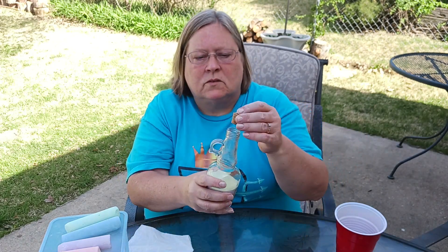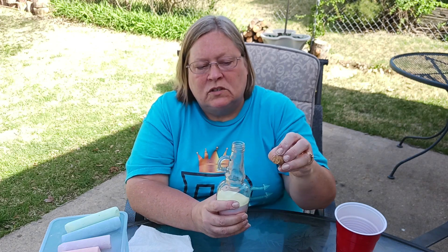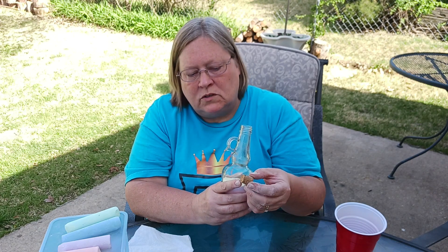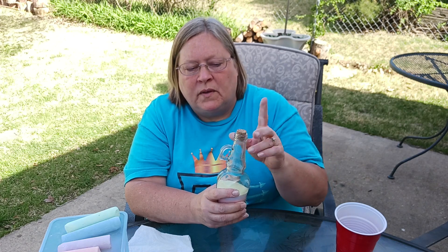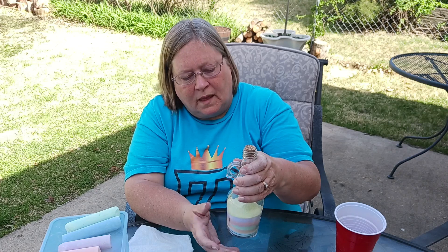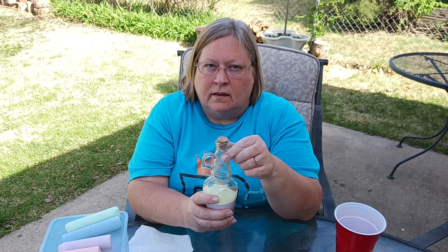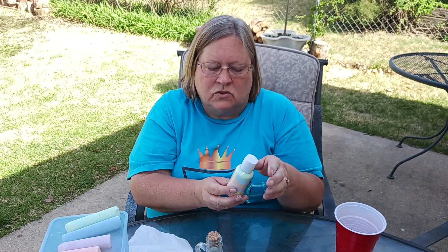This bottle has a little cork lid. If you're worried about it opening after you fill it, you could put some hot glue or E6000 on there and pop the cork in and let it dry, so you don't have to worry about the top coming off. Also, you want to fill the bottle as much to the top as you can — otherwise if it gets knocked around it'll start messing up your layers.